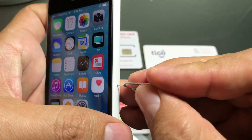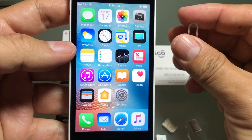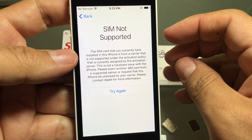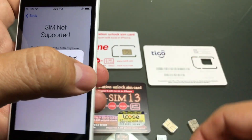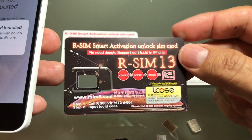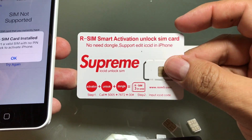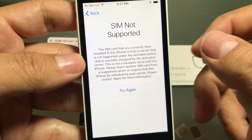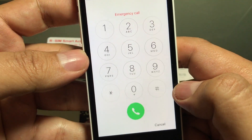Now we're going to put the Cricket SIM card back in and we get SIM card not supported, activation required — SIM card not supported. But this time we're going to take this SIM card out and put in the R-SIM 13. I think this is the latest model, and I also have the Supreme which was the one before. Both should be working, especially since this is not a new iPhone.